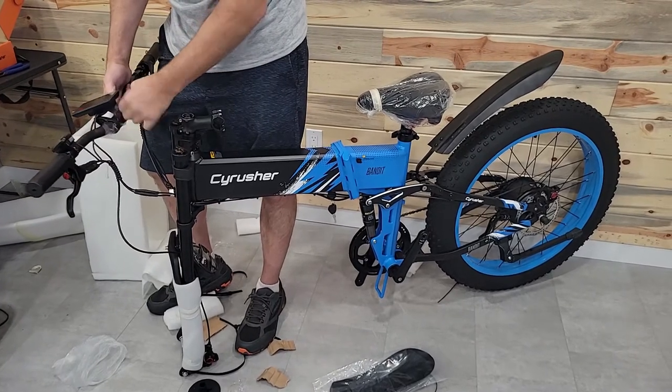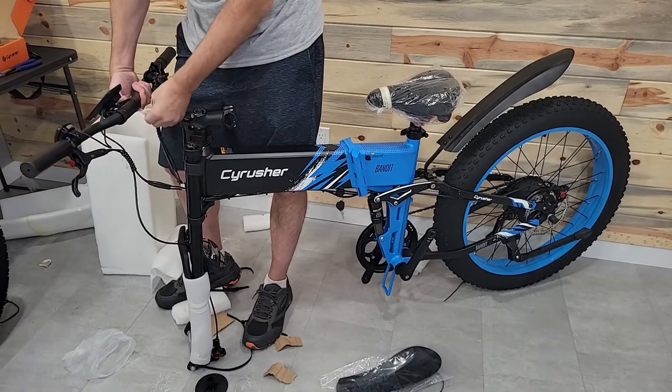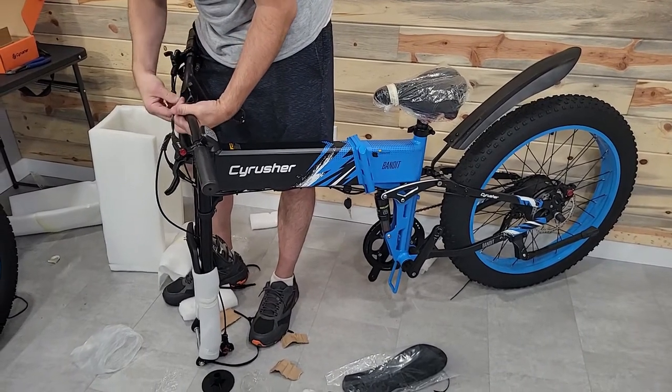Go ahead and unwrap all this stuff — it's like Christmas morning, and if you've been waiting for your bike then it really is Christmas morning. Just pull this plastic off; there's really no perfect way to do this, you just want to get it out of the way so you can put the bike together.